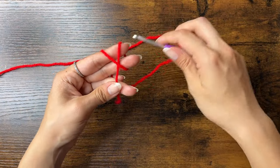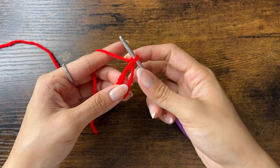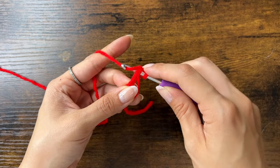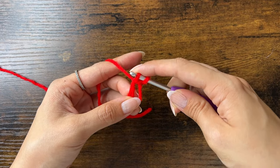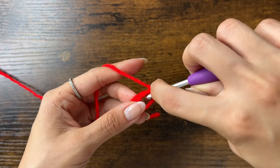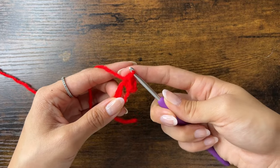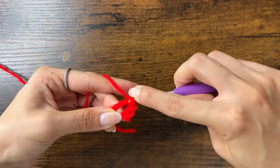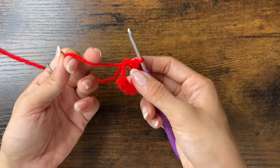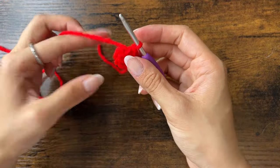Now let's start on the strawberry. We'll make another magic ring, chain one, and do eight single crochets into the magic ring. To do a single crochet, insert your hook into the magic ring, yarn over, pull through — now you should have two loops on your hook — then yarn over and pull through the two loops. Do that six more times until we have a total of eight single crochets. Close the ring by pulling on the loose end, but don't pull too tight. Make sure the loose end is pulled to the back, not the front.